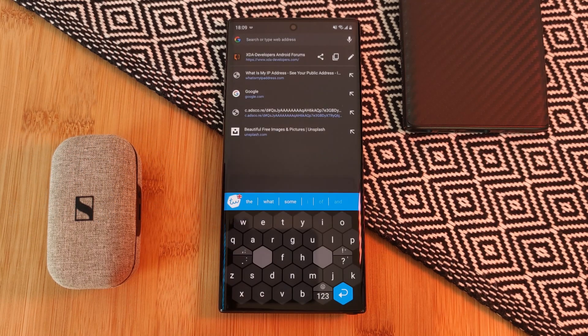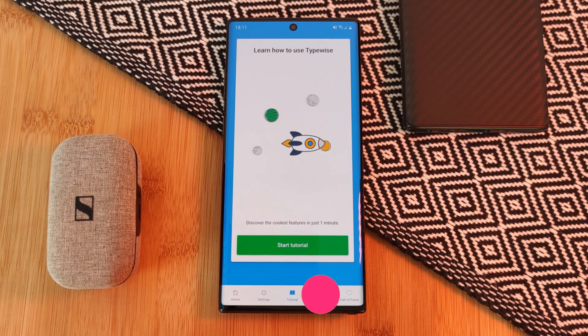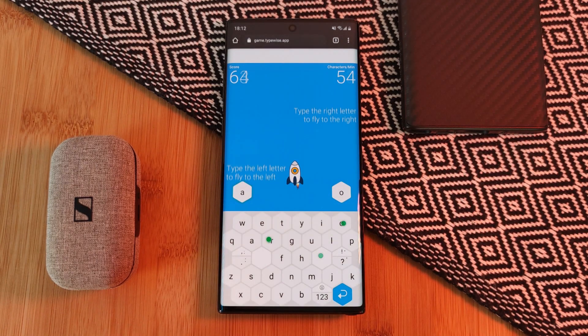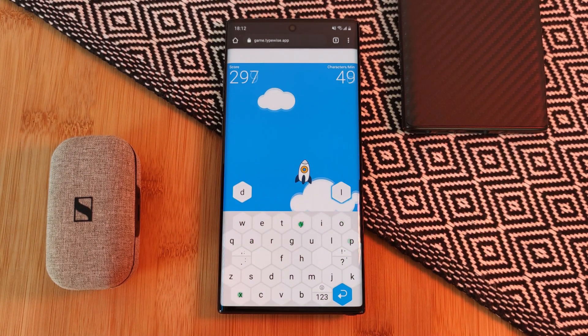Now, regardless of whether you're going for the pro or free version, you may find it a little bit difficult to use, as I did. In that case, make sure to head to the game tab within the app and go a few rounds on this speed typing game, where each letter propels your rocket even further. After playing for a while, this game definitely does help with transitioning over from the standard Android keyboard.